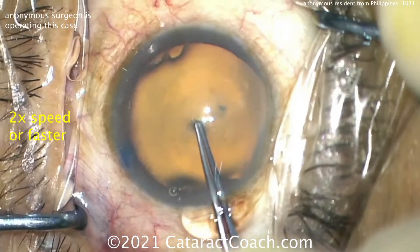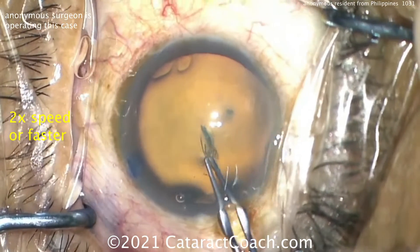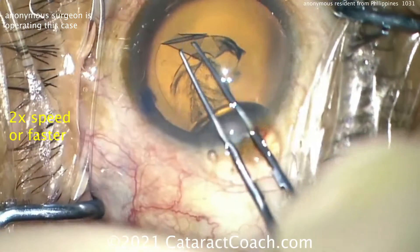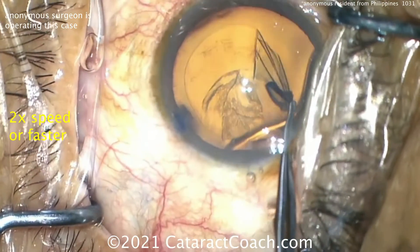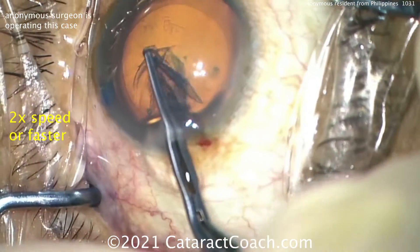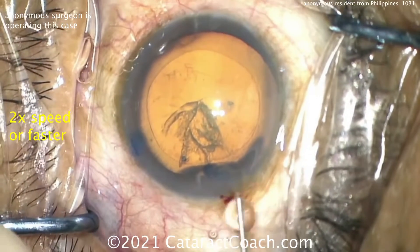Using these forceps to score the lens capsule and start the capsulorhexis — a little bit generous there. We'll see at the end when the lens goes in about the overlap, but this may be a little on the big side, especially to the left of the main incision. Completing that capsulorhexis — it's better than a baby rhexis. If you're just starting off and doing your first few hundred cataracts, avoid making that baby rhexis.